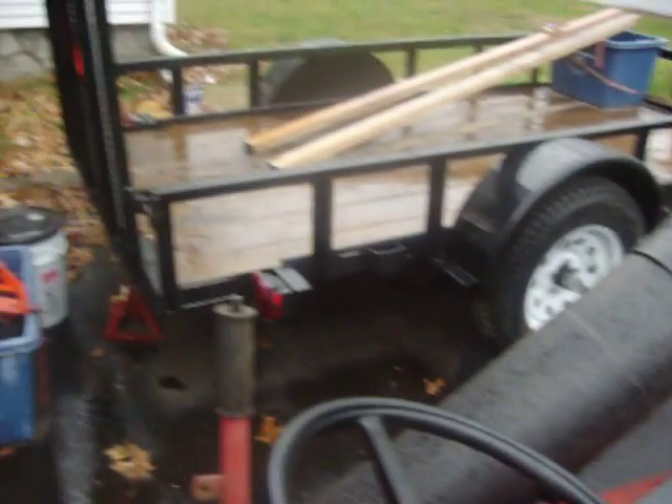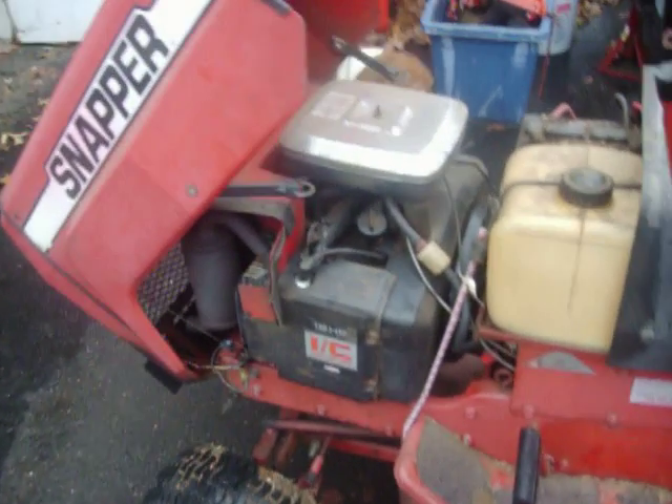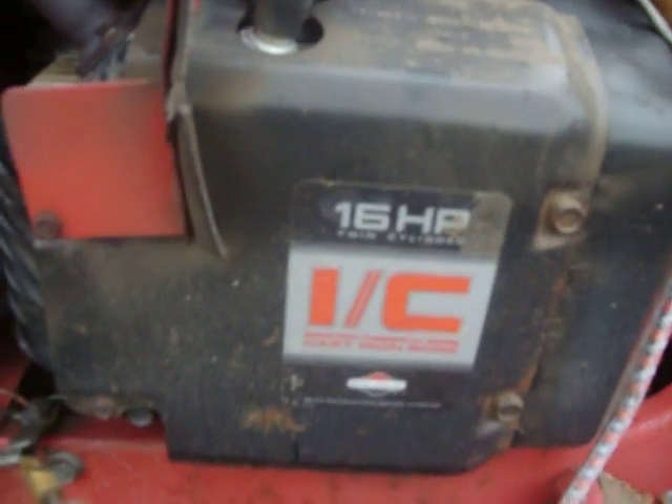The motor is getting a little tired. So what I'm going to do is pull it off. It's an opposed 16 horse Briggs. This thing is burning a little more oil than I want to, and before I put a hole in it, I'm going to take it off and get the rebuild.